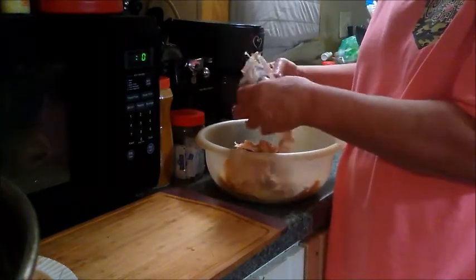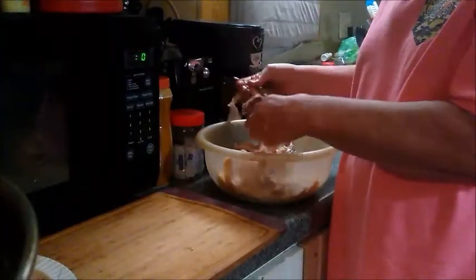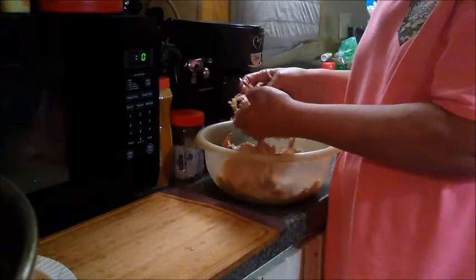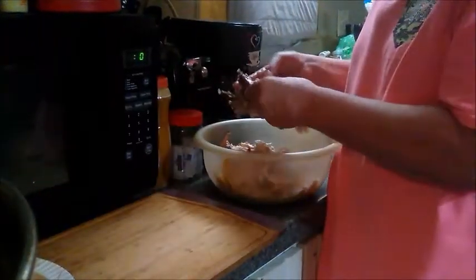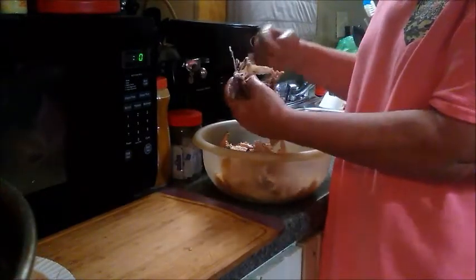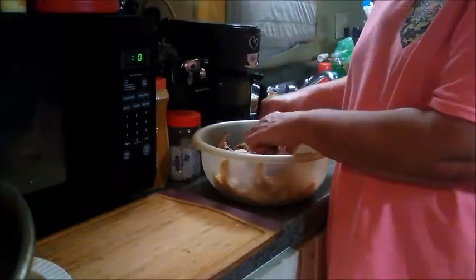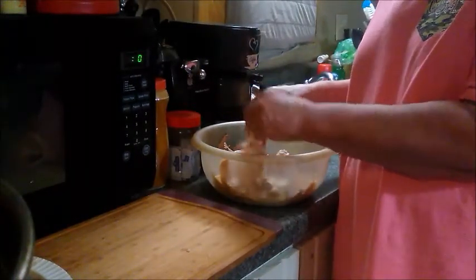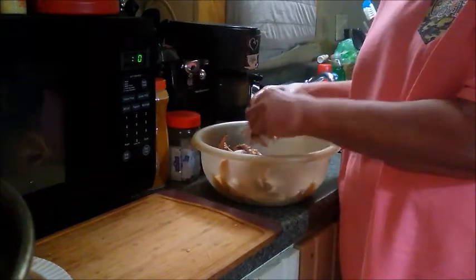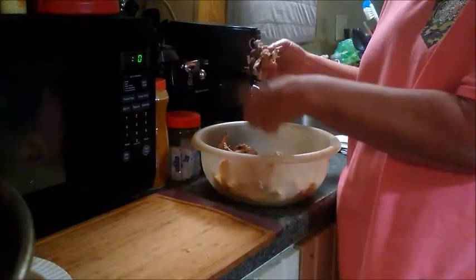My husband doesn't like a whole lot of different kinds of chicken and dumplings, but he does like mine. I'm the best chicken and dumpling maker in the world - he says I come second. He actually makes his dumplings, rolls them out and kneads them, and it takes him a long time. But everything homemade is better.